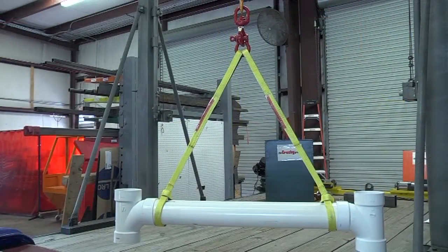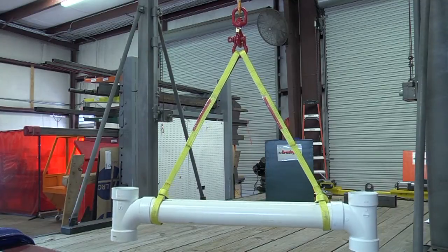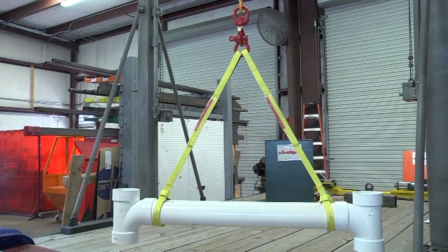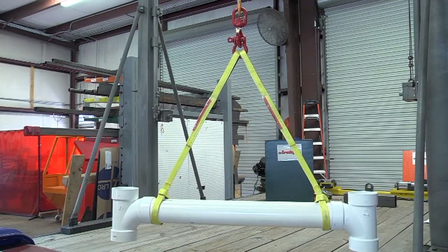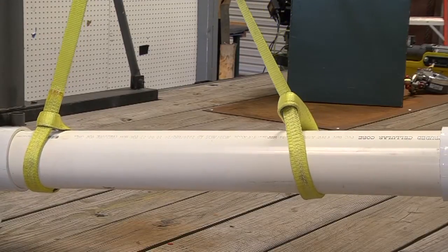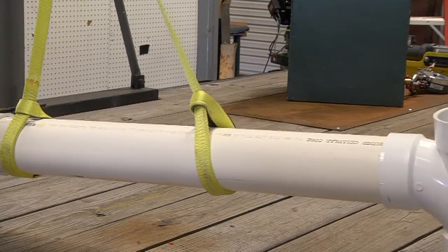Sometimes multiple leg slings choked on both ends of the load are required to gain the load control necessary. If choker hitches are used, the user must always ensure that the slings cannot slip or slide along the load.